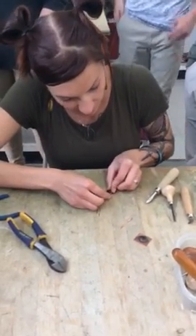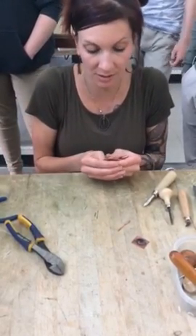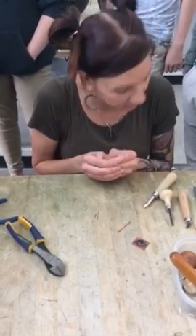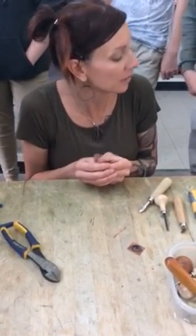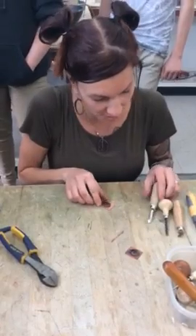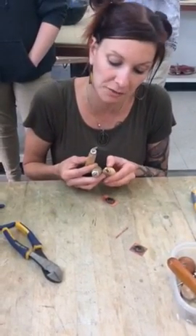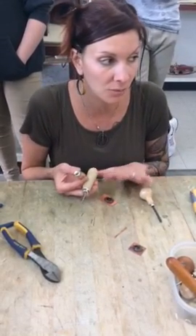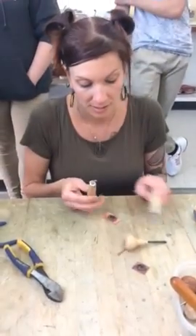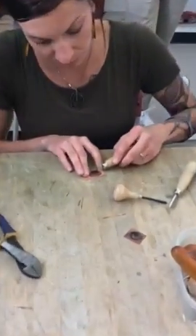Now I'm going to put this back in and make sure that I have it in there really well. I need a small ball peen hammer — thank you. I'm going to use the T pusher, a burnisher, and this is a regular flat stone setter. I'm going to do the north, south, east, and west situation again.